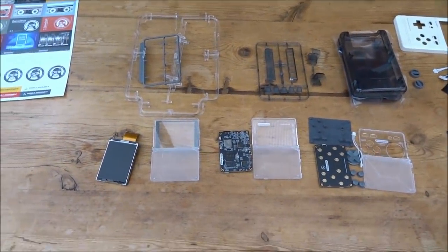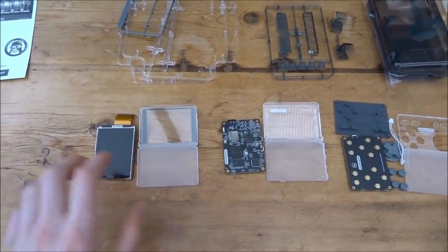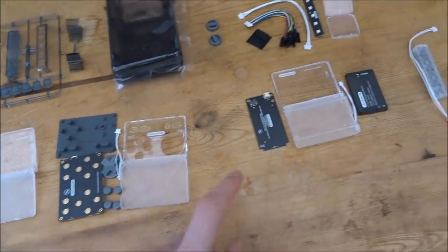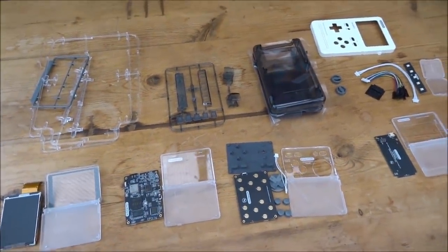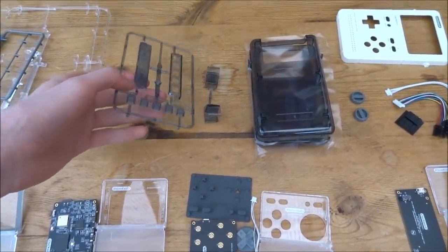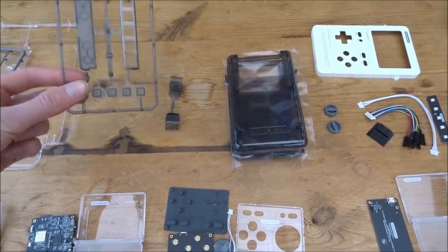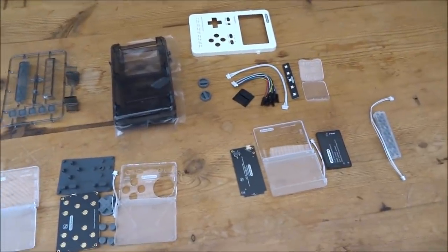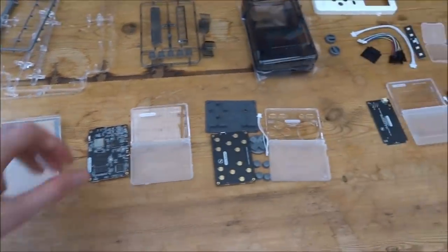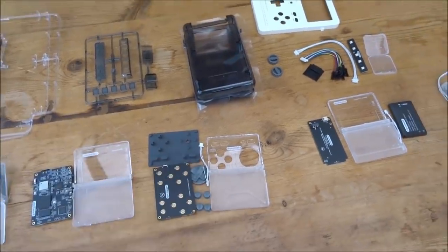I've decided to take everything out of all the stencils first and lay them out by category: screen, main board, button board, battery, speaker. That makes it easier to put together. There are also some extra pieces I don't recognise that aren't in the instructions — I think they go with the Lego stud back panel for other projects. I've also already clipped the plastic pieces together.